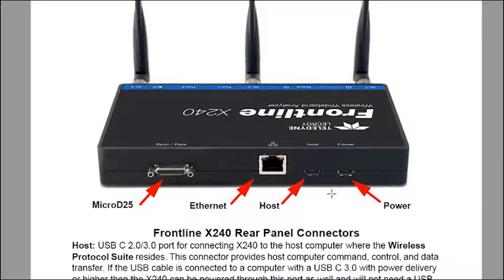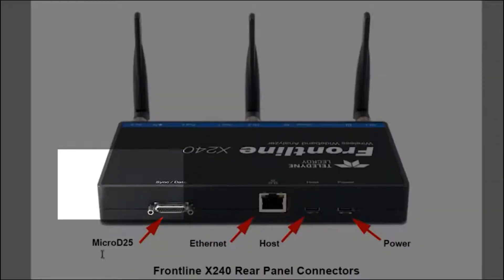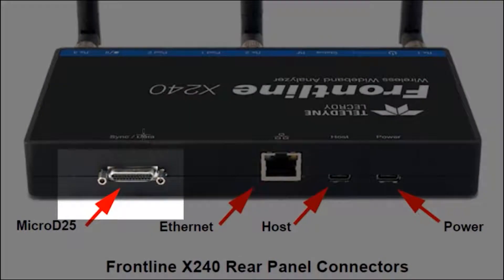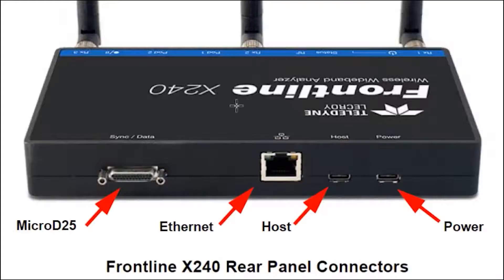On the back of the unit, on the rear panel, you have a Micro D25 connector. This is for connecting two or more boxes together. A use case for that would be if you had one box capturing low energy Bluetooth and a second box capturing classic Bluetooth or Wi-Fi. Connecting both devices together gives a common timestamp for all packets captured across the different technologies.